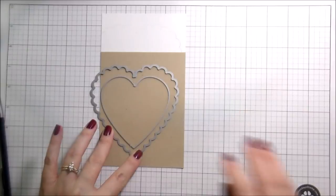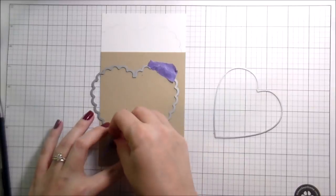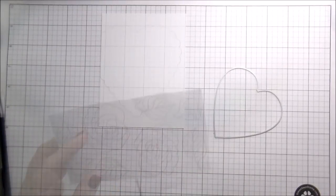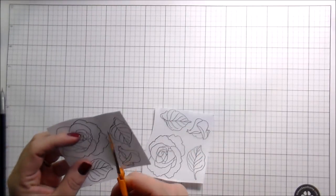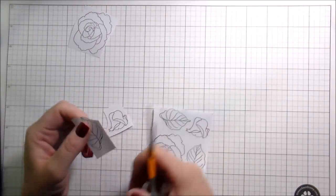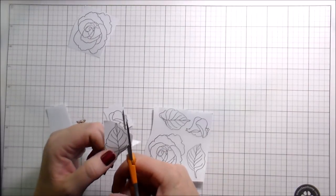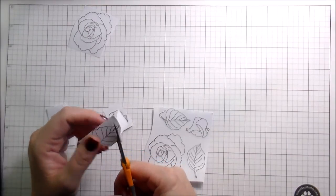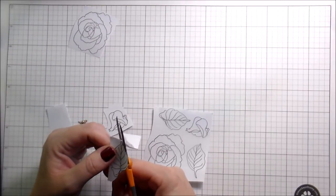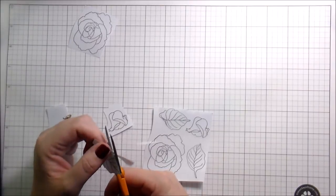So I traced out my die so I would know where to stamp, and then here I'm just getting my die cut into position for when I cut it out. I'm going to move that over to the side and then create some masks for my roses. You could certainly stack these up and have an abundance of dimension, but I knew I was going to have some dimension on my card just because of the layout I had dreamed up — but I wanted the heart portion of it to be flat.